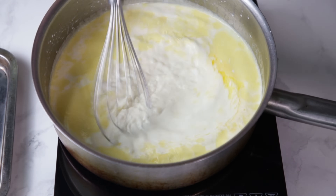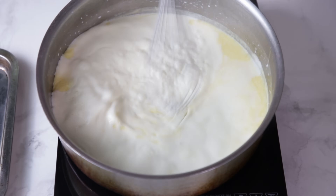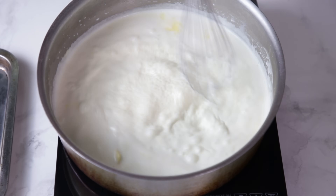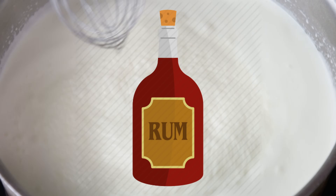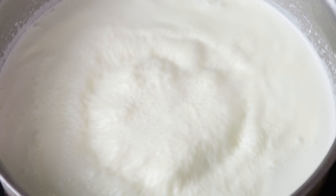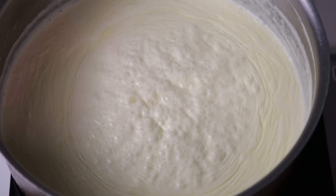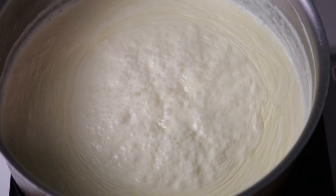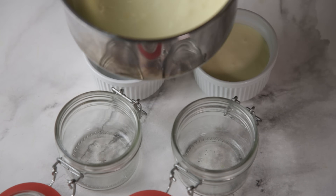Whisk it a bit so the butter gets to know the cream. Let it simmer and slowly reduce, whisking every now and then. By the way, not a bad idea adding a bit of whiskey, brandy, rum, and vanilla to this — try it, let me know what you think. Once the cream has reduced by half and it makes those addictive-to-look-at wrinkles, it's time to remove and pour it into smaller containers.